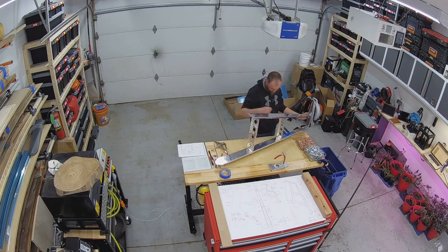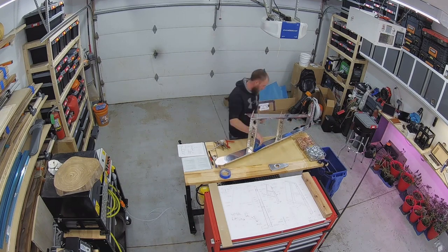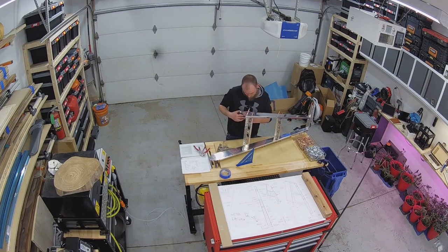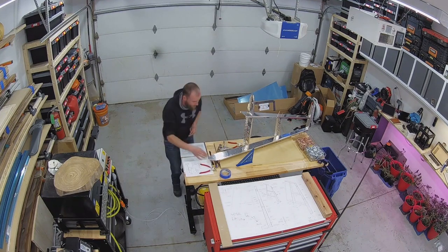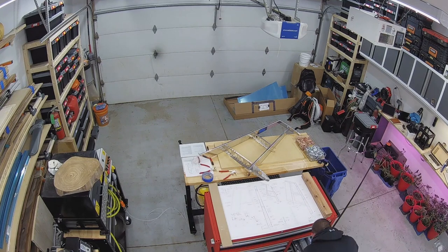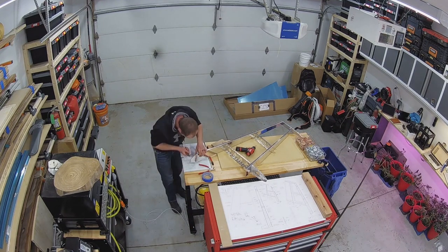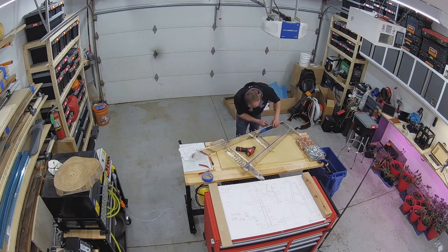Here I'm adjusting the front faces of those ribs as they attach to the front spar so they seat flush. I was curious about whether I needed to make any adjustment to the front and rear spars since those weren't called out in the plans. It turns out most of the adjustment you have to make is to the front spar and then the front face of those ribs, just to get them flush with each other.